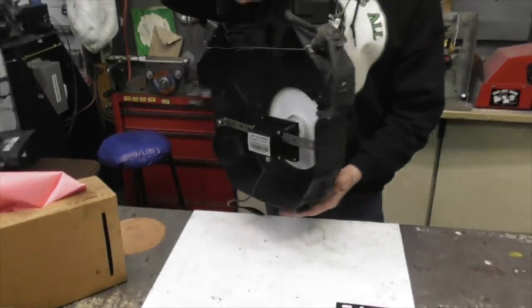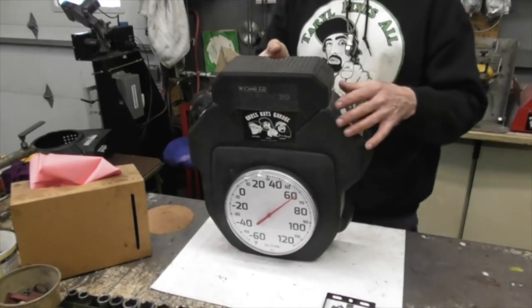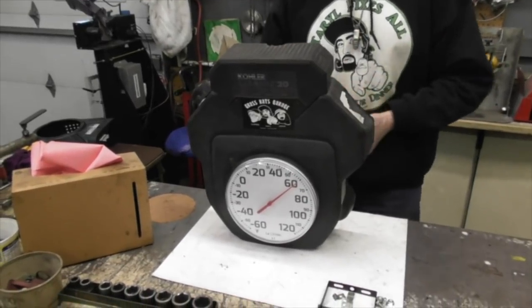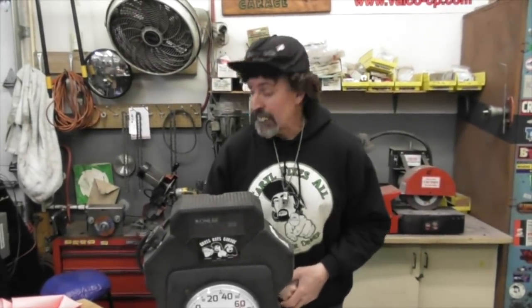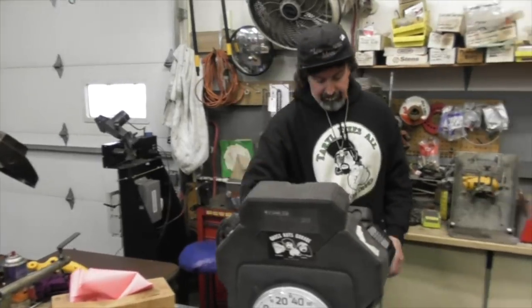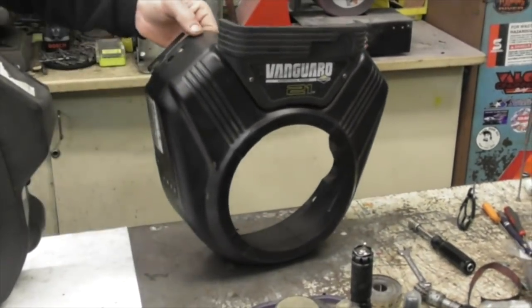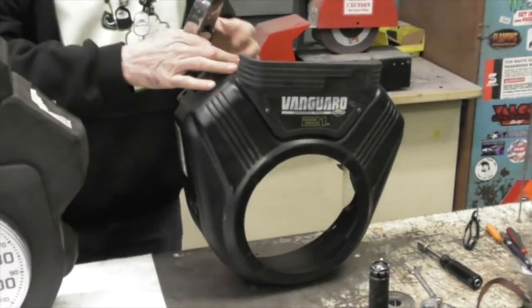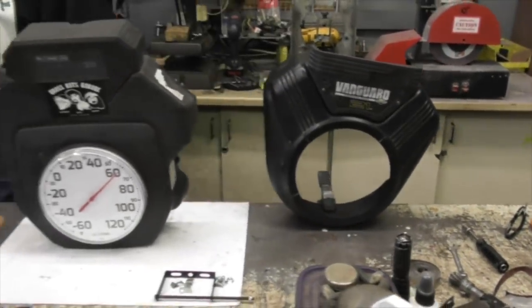And then I even put the fuel pump on there. But I thought, you know what, that's gonna be sitting out there all by itself — it needs itself a friend or a neighbor. So I'm gonna take this Vanguard shroud and I'm gonna make time and temperature.